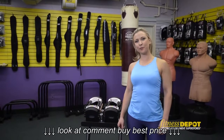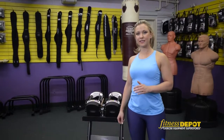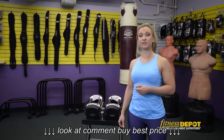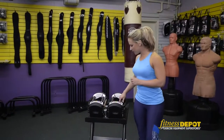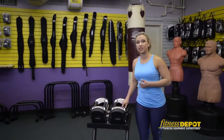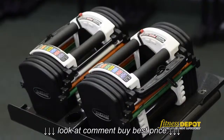Hey, it's Jenna here at Fitness Depot, and I'm about to show you the Power Block, which is an amazing piece of equipment for those of you that have small spaces. The benefit of this piece of equipment is that it's expandable and adjustable — you're getting multiple sets of weights in one product.